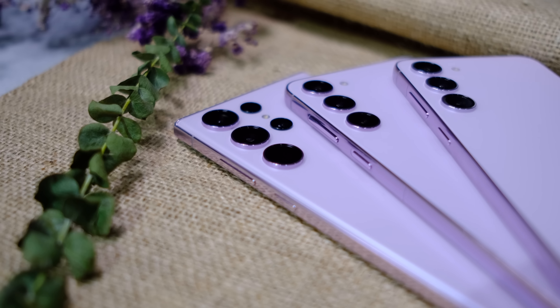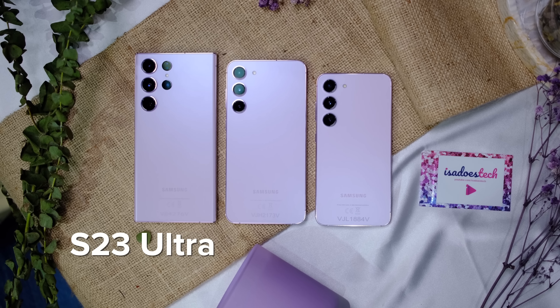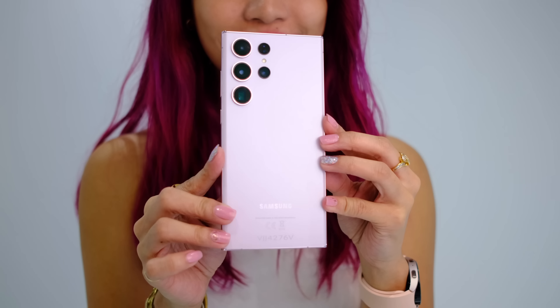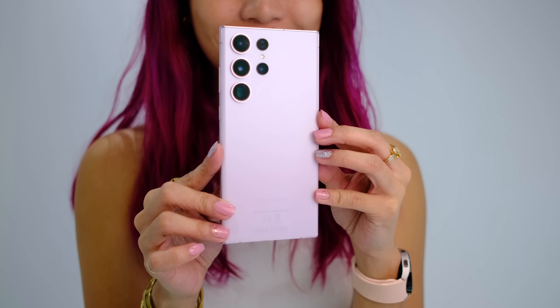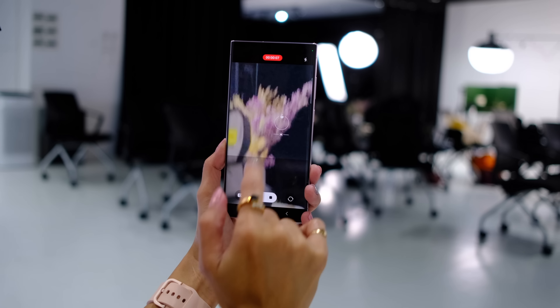I'm gonna get right into it. Samsung just announced three devices: the S23, S23 Plus, and the S23 Ultra. The Samsung Galaxy S23 and the S23 Plus are more or less the same devices, and in this video we're gonna be focusing on those two phones. The S23 Ultra is a different beast altogether, and yes, there is an S Pen. More on the Ultra on my other video — I'll link it up here and down below, and I will have that video on the S23 Ultra.